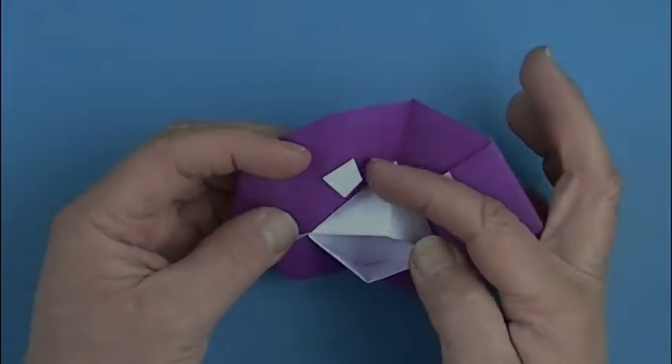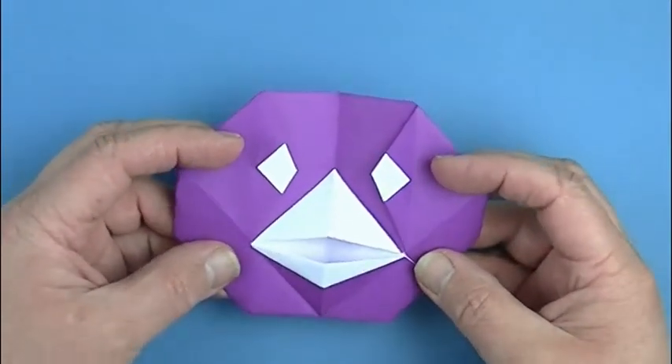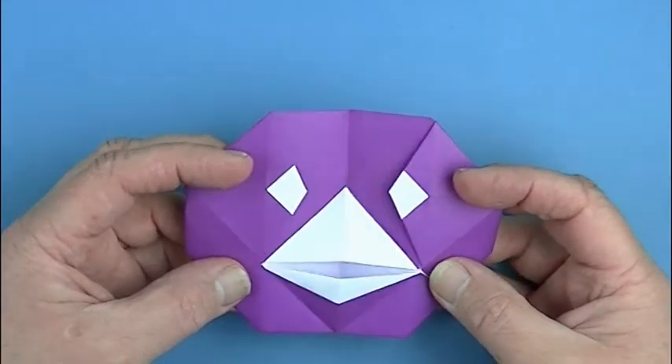The eyes are kind of on their own little flap there, which is nice, so as we push the paper together, the eyes come together.